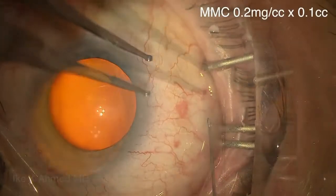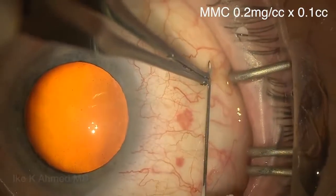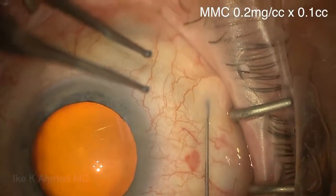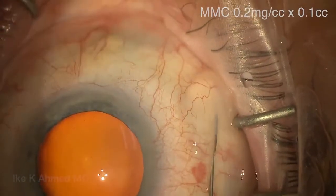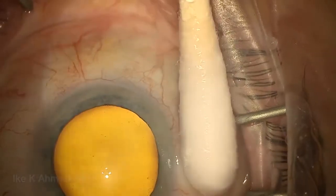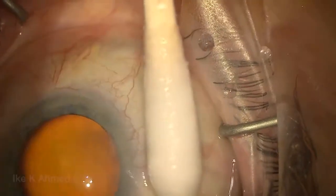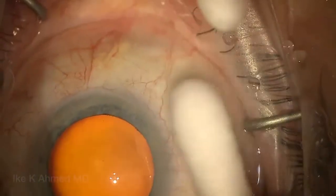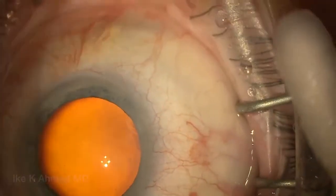This is a combined phaco/Zen case. We'll start with the mitomycin injection on a 30-gauge needle, placed 6 to 8 millimeters back from the limbus, injecting an intratenon dose of mitomycin — a small dose of 0.1 cc at 0.2 milligrams per cc concentration — and having the patient look down while rotating a moistened q-tip to keep the mitomycin back away from the limbus.